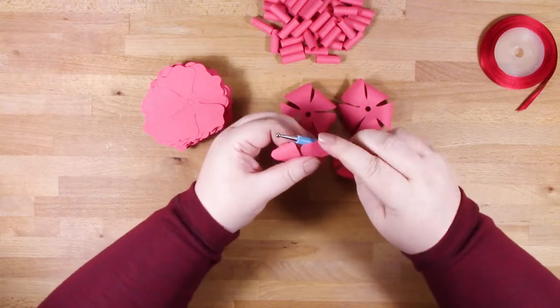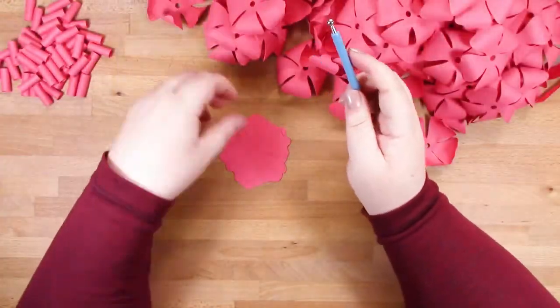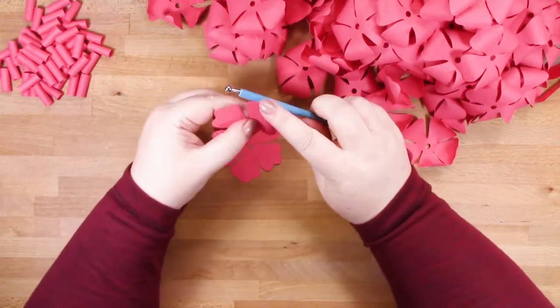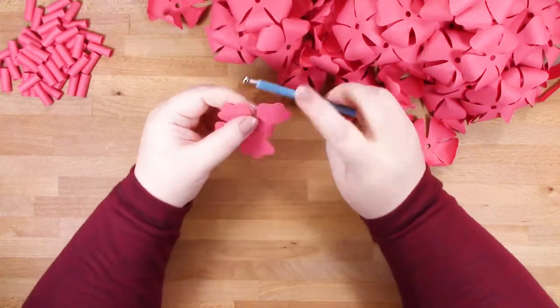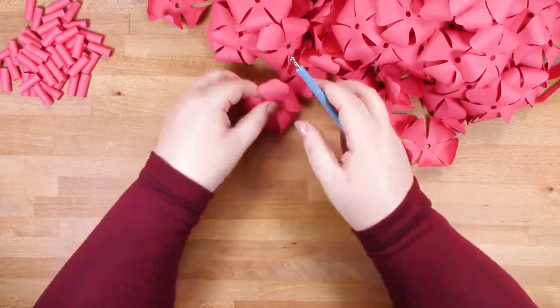I'm going to carry on and do the same with these. I'm not going to show you the whole process because this did take me about an hour from start to finish to create this lei - but I was watching TV while I was doing it, so I was quite happy. It's quite a relaxing thing actually.